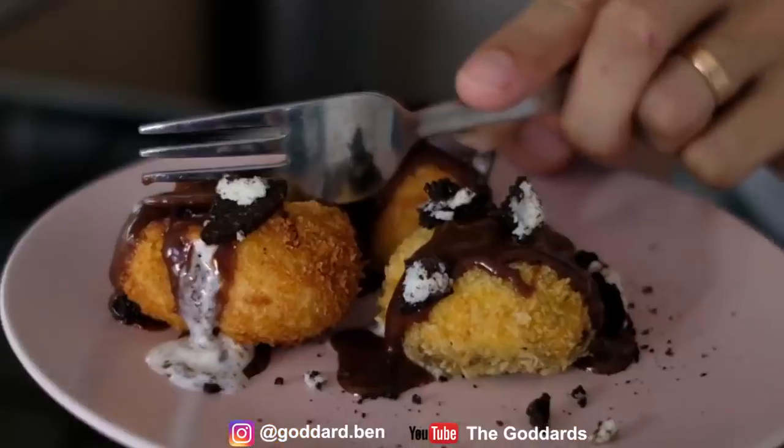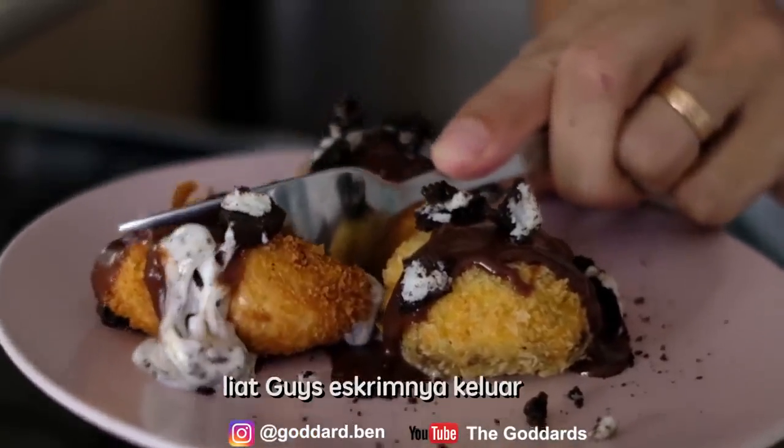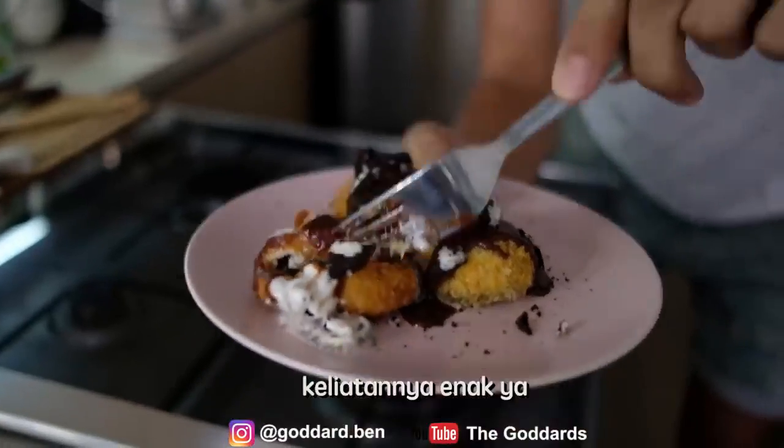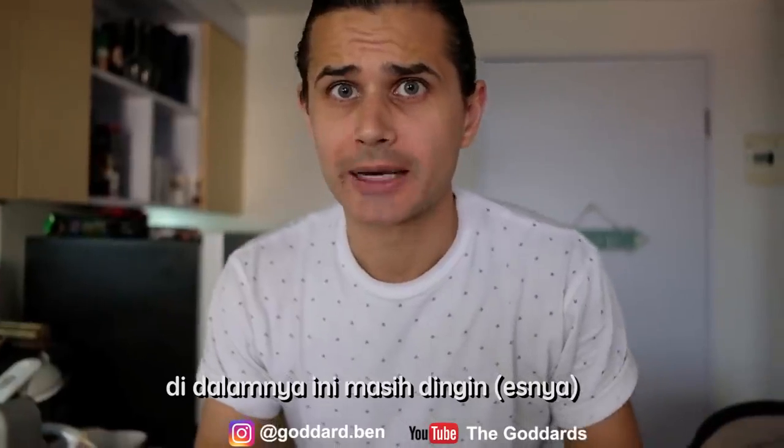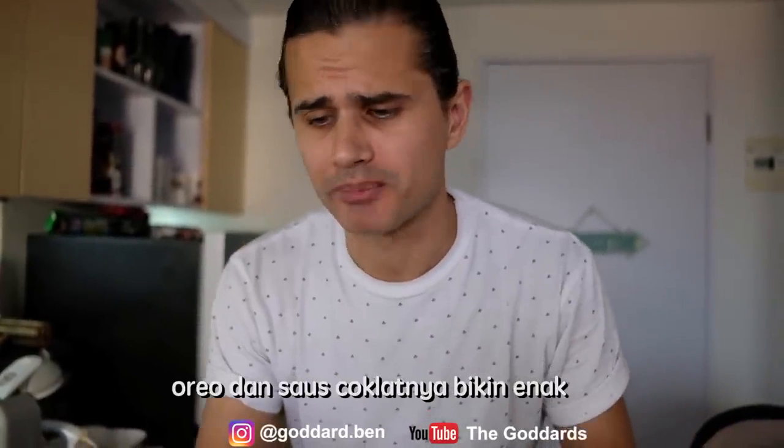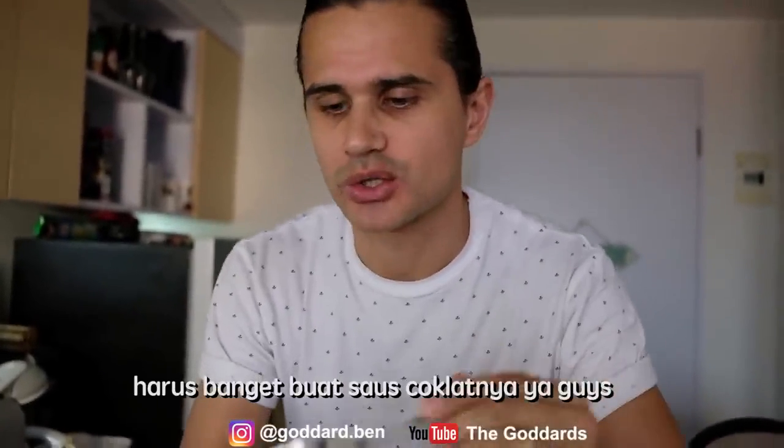I'm going to try, guys. Here we go. Oh guys, look at that — look at that ice cream come out. Oh, this looks really good. I'll try it. Oh man, so good. It's still cold on the inside, got that lovely taste of Oreo and the chocolate sauce.